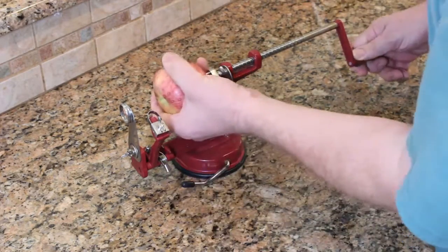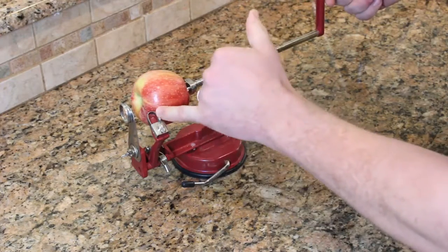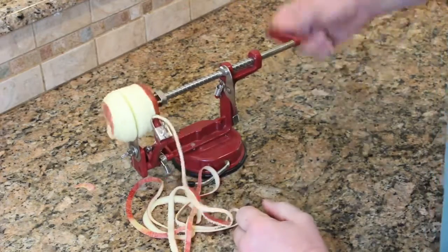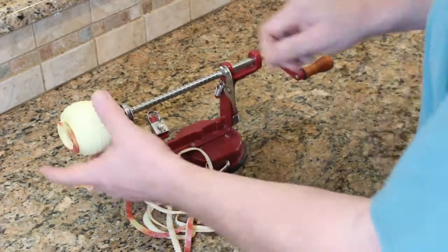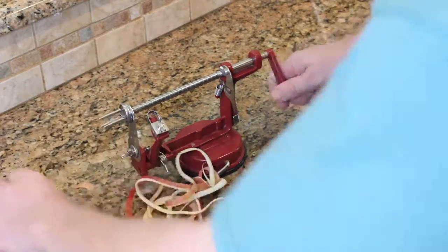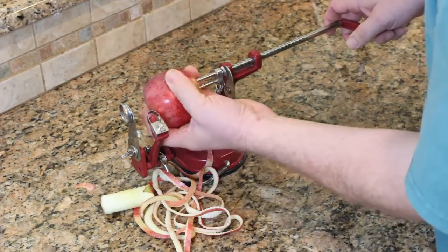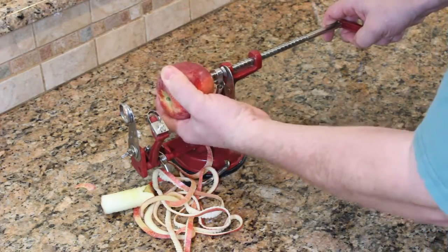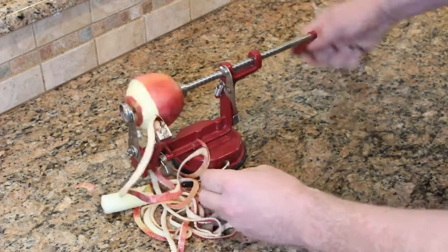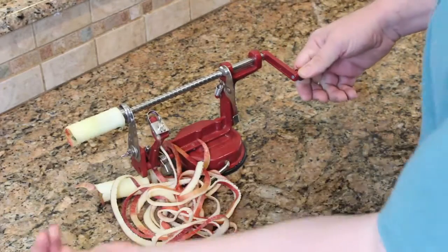The setup is you put the apple in, try to get it straight, engage it with the cutting blade, and turn. This cores the apple a lot faster and the apple comes out easy — no seeds. Position the apple, engage it with the blade, turn slowly, and it cores it automatically. I could do this all day.